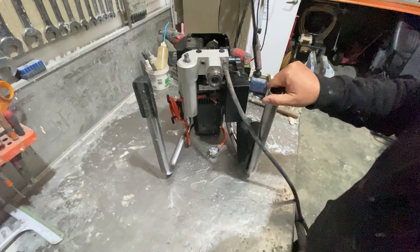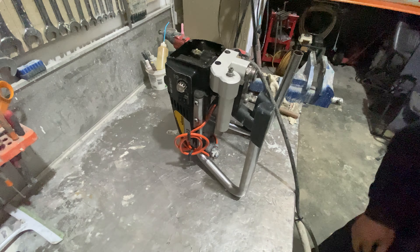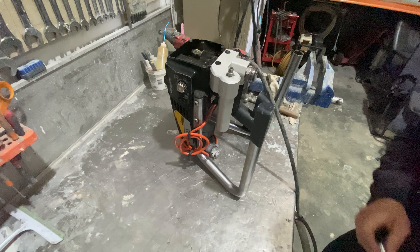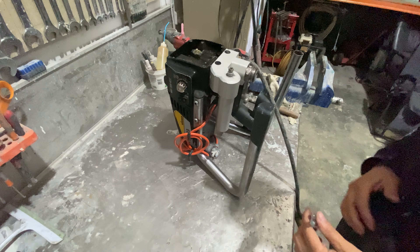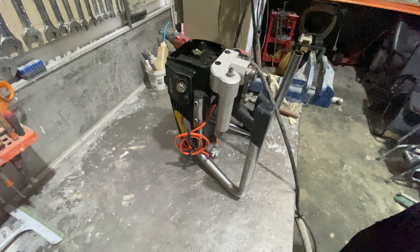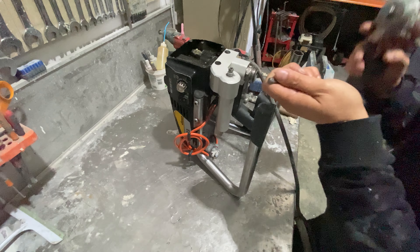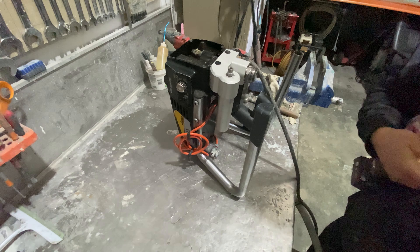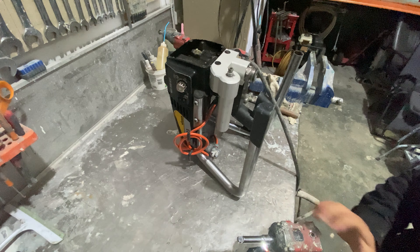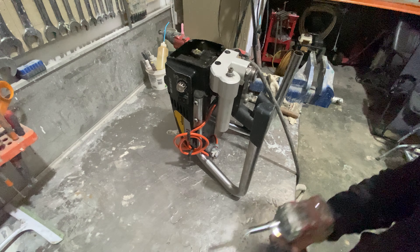Next we're going to undo bolt number one and bolt number two. These are both a 3/8ths hex nut or hex socket. I just like to use power tools because it's a lot quicker.